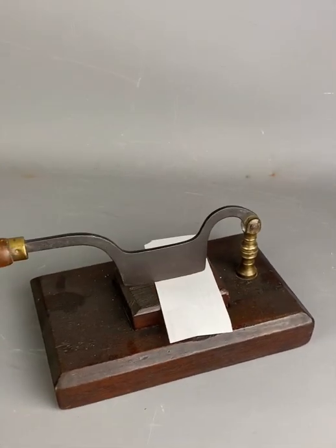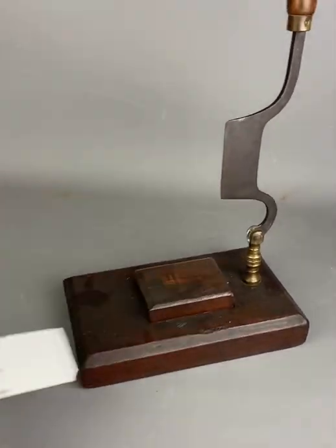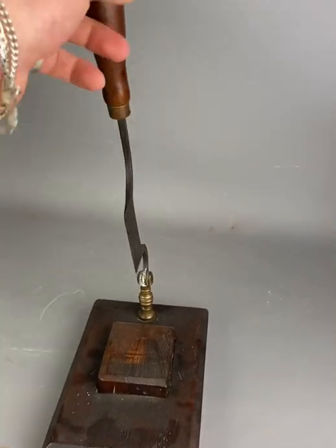It's maybe lost a bit of its original power — it's not particularly sharp, could do with a sharpen. But this is a lovely item; it'd be great for the dining table, slicing your meats.